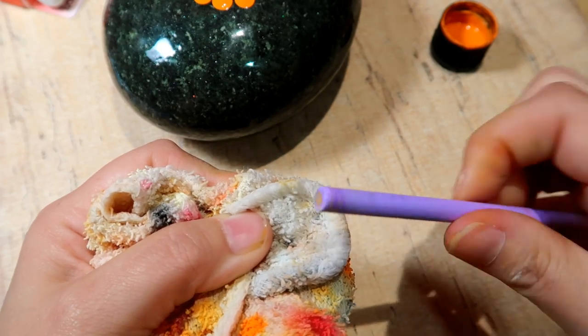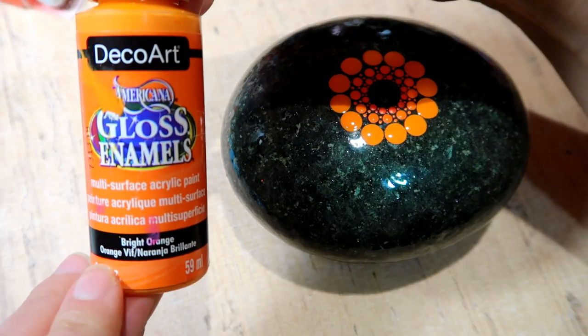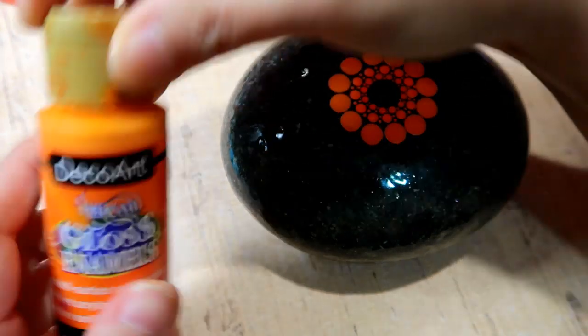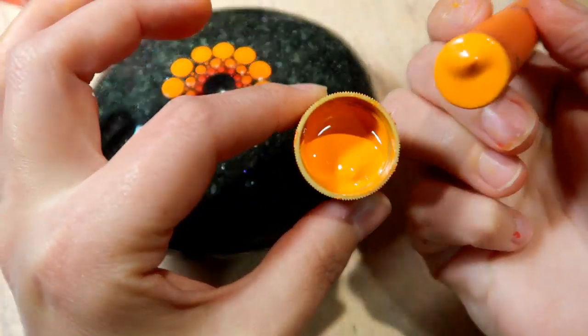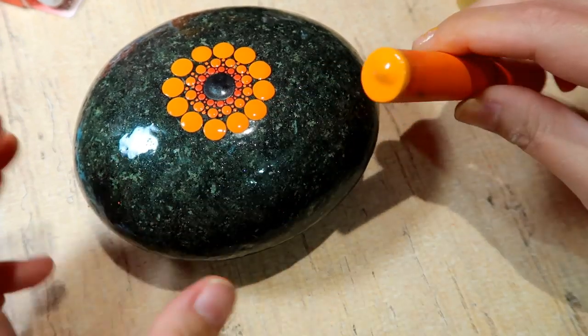To clean your tools, just rotate and spin them in a very lightly dampened cloth. You don't want anything too wet and you don't want any heavy scrubbing, because they are just wooden dowels.